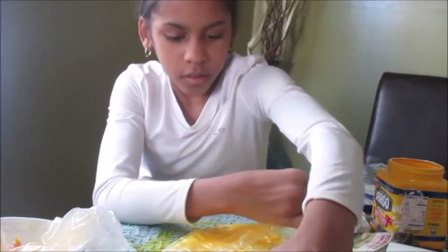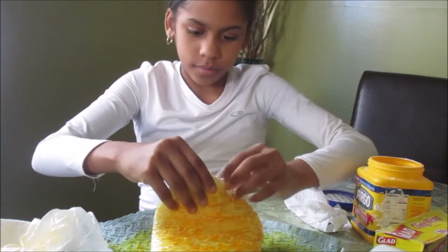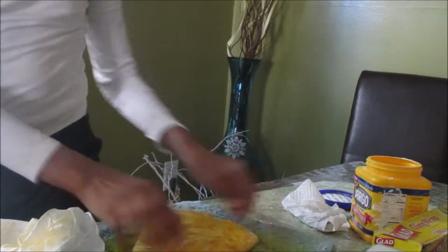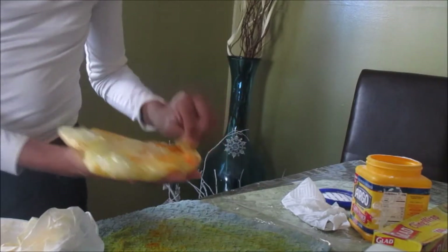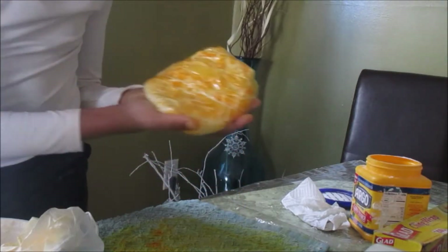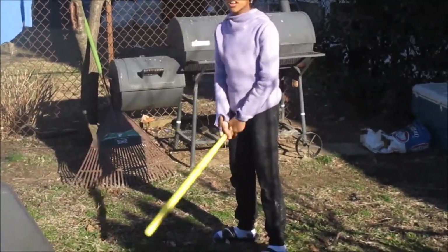I'm going to rip and shape it around like this. And there you have it — your very own oobleck heart! Now I'm about to head outside and beat this thing with a bat. My brother is going to throw it to me and I'm just going to hit it in the air.